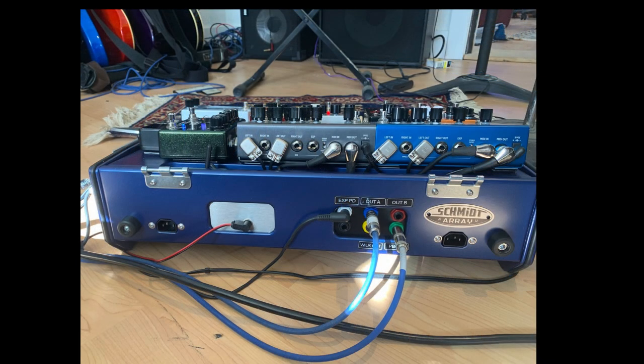On the back here, we have the connections for input and output to the pedal board, as well as on the left-hand side there, you can see a power connection. That's power out from the Strymon Ojai power supplies, so I can power some extra pedals outside the board if I need to. If I'm not using that, that cable would be disconnected. You'll notice the IEC connectors on the back — that's the standard Schmitt Array power connections, which I am not using, so there's nothing plugged into them.